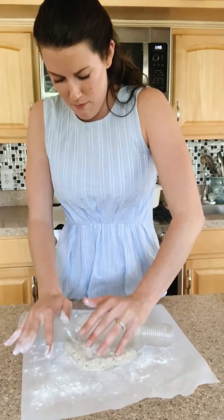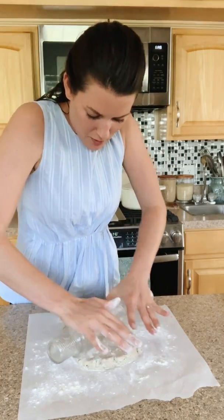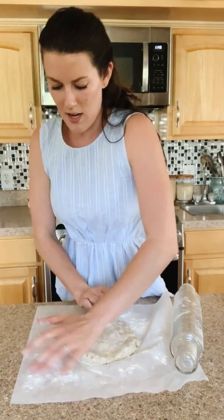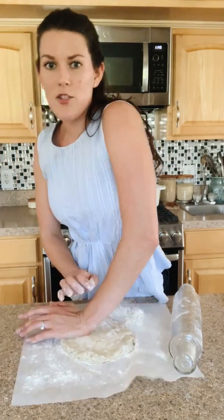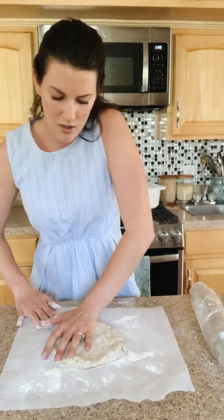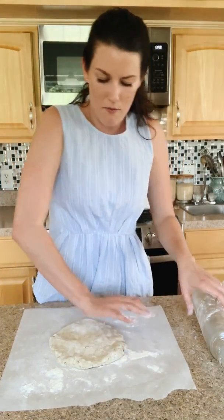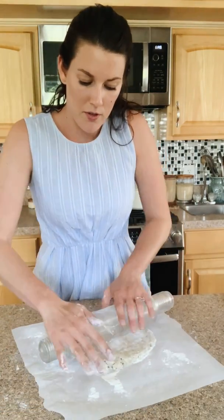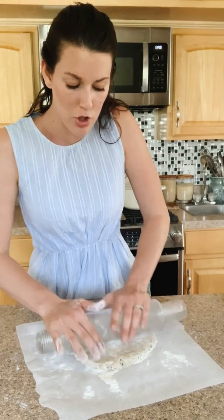You might have to get a little muscular if your pie dough is still pretty cold like mine is. I'm using the warmth of my hand again to press it out. My pie dough is nice and smooth — it doesn't crack as easily as some others I've worked with. I just use butter and flour for pie crust.